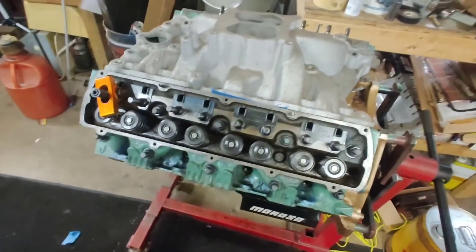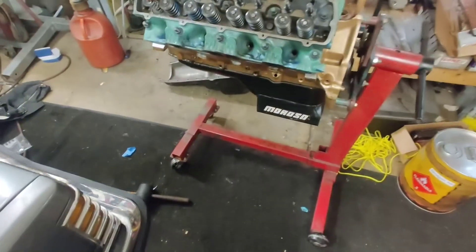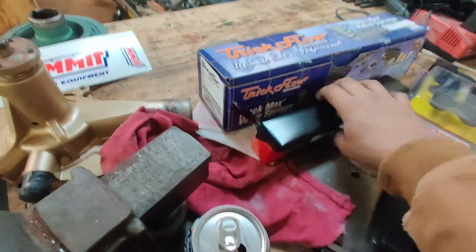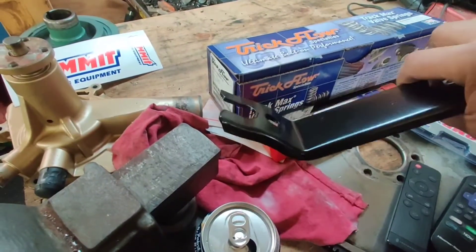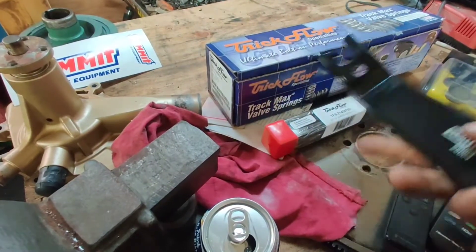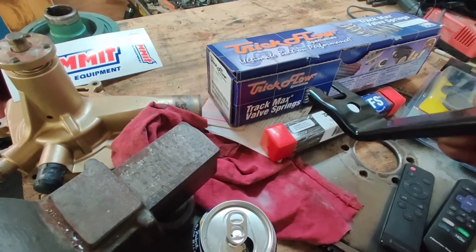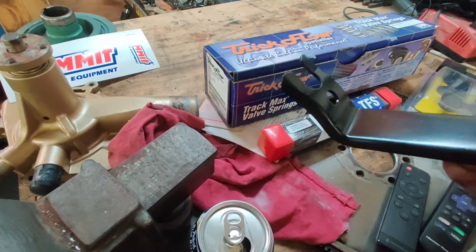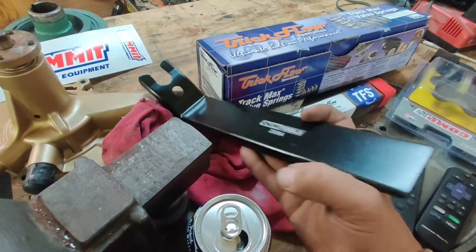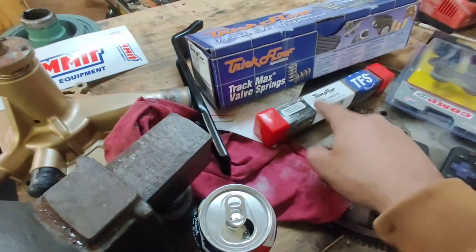By the way, happy Friday! I haven't been out here in a little bit. We checked for springs and stuff which came in, so we got a box of goodies today from Summit Racing. I bought the J-type valve spring compressor because I hate the knobby type deals. You just bolt this where your rocker arm stud goes, push down, move your keepers, and you're in business. Really easy — I like this style a lot.